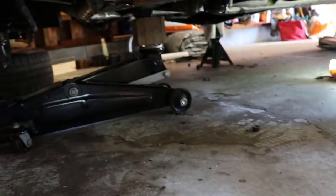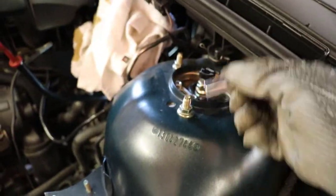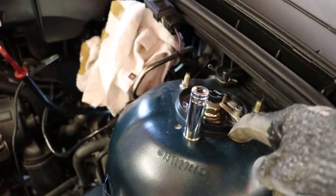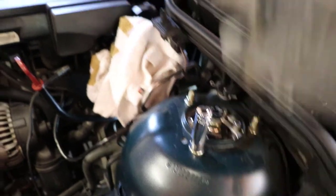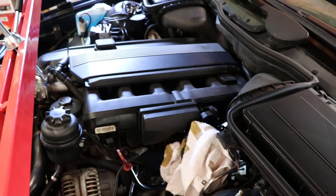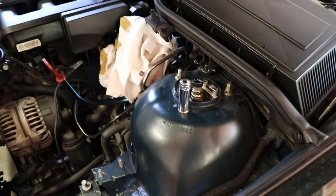Now I've got the jack in place holding the subframe up, and I've got my deep well 12mm socket. I'm going to go ahead and loosen these coilovers and drop them down — there's going to be three on each side — and then I will drop down the jack and the subframe should lower.